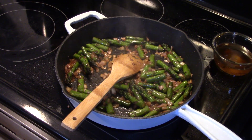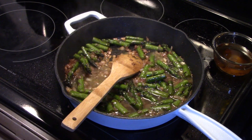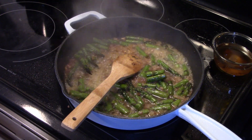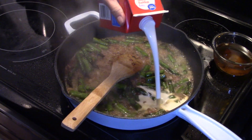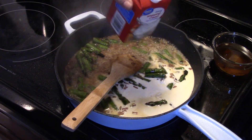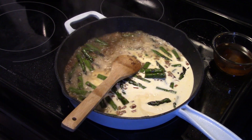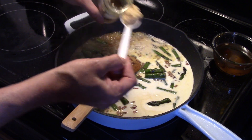Now I'm going to add in a half a cup of chicken broth. I'm going to turn my heat down a little bit and add in three quarters of a cup of heavy cream — actually I'll make that one cup. And I'm going to add in the equivalent of three cloves of garlic. I'm using the pre-diced stuff.